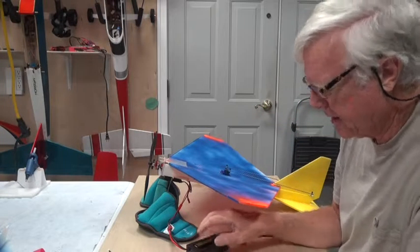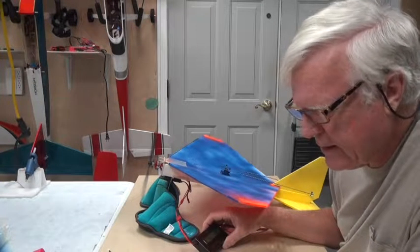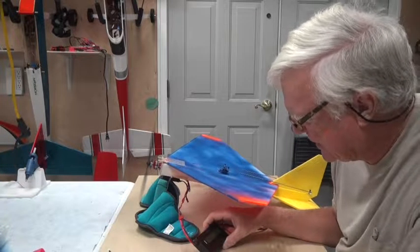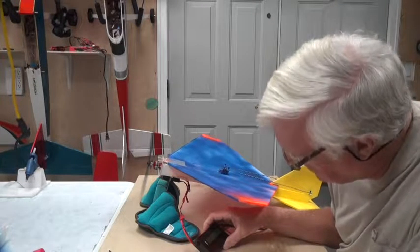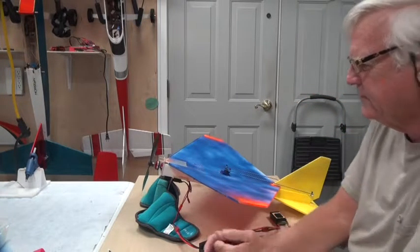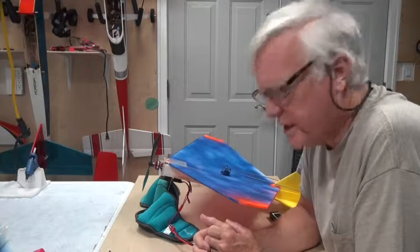I'm going to try it one more time — it may not read quite as much because we've already run the battery down a little bit. At fifty percent: 3 amps, 27 watts. All the way up: 9.5 amps, 69-70 watts. This setup will probably fly a little bit slower. We could try different props, but I haven't flown the aircraft with this particular prop before, so we'll see how it works.